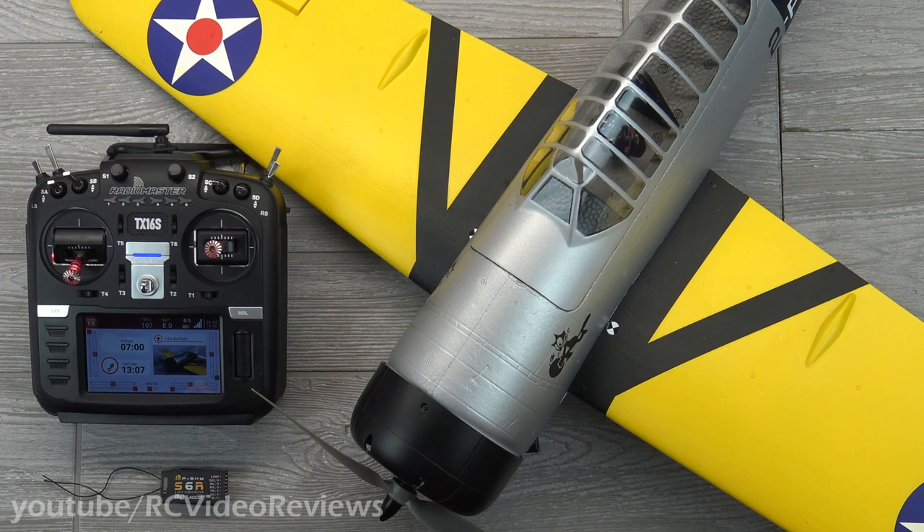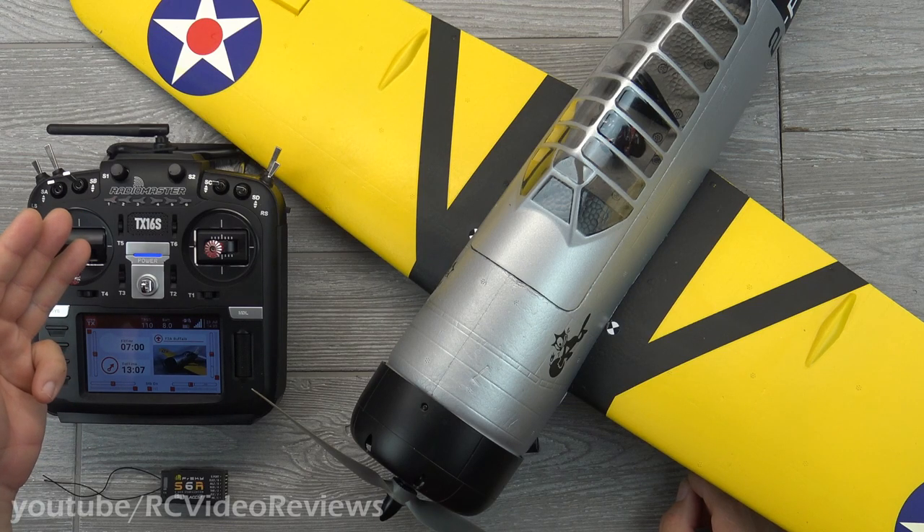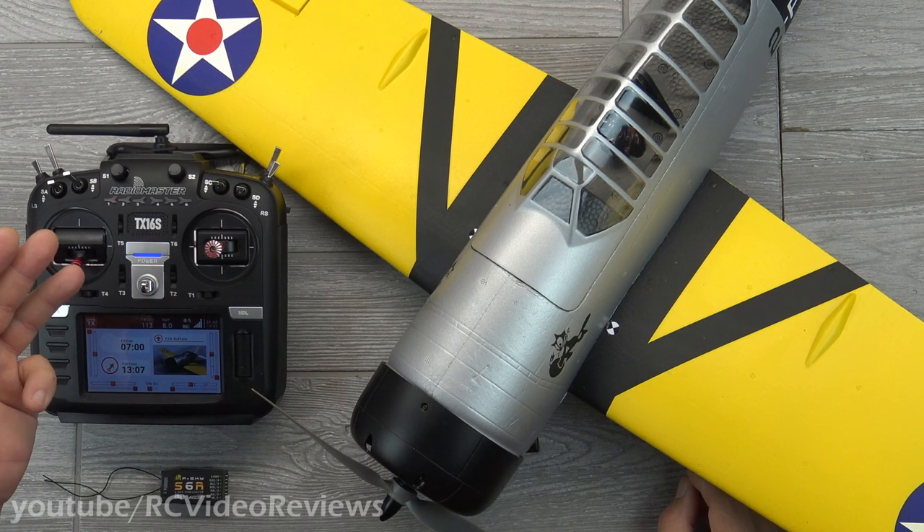I'm also going to constrain this to quick mode. There's a non-quick mode which lets you use the gyro to put the airplane in a knife edge or a hover — I've never tried it and I kind of have this idea that that's cheating. So if you're going to do a knife edge, do a knife edge. In quick mode, you wind up with three different stabilization options: no stabilization at all, wind rejection, and auto level — or panic mode, the chicken switch I call it.